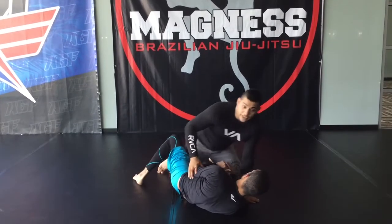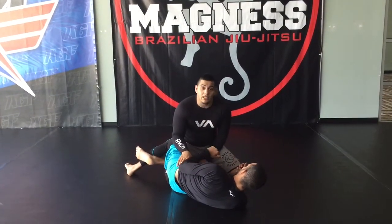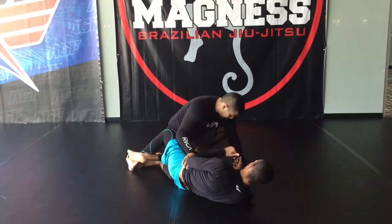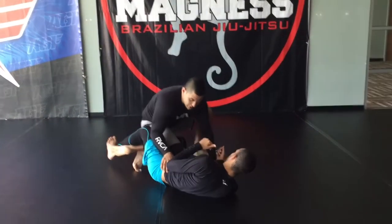We start off here in the half guard. First I've got to get my knee clear from the inside of the half guard a little bit. So I'm going to pulse on my hand, pulse on my back leg, and bring my knee through just a little bit.